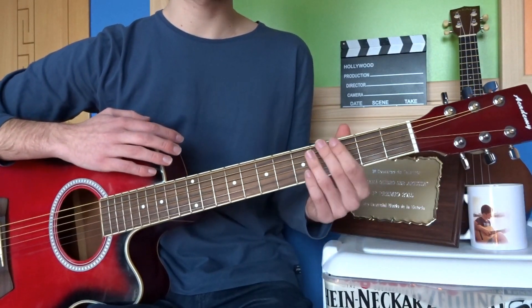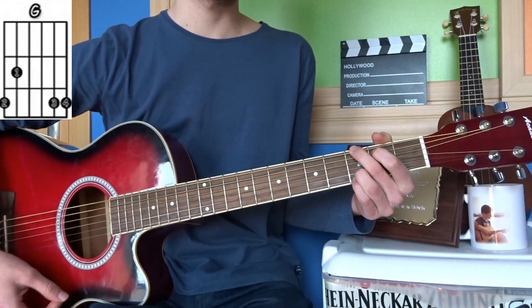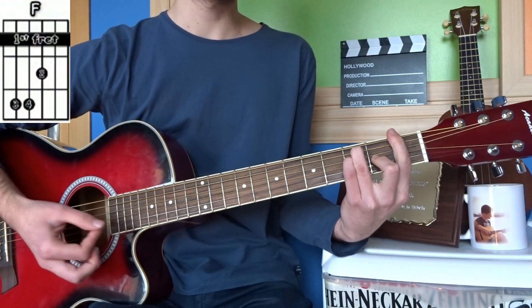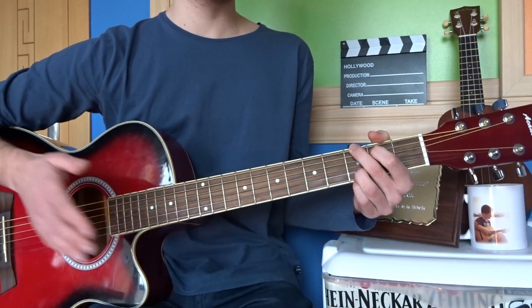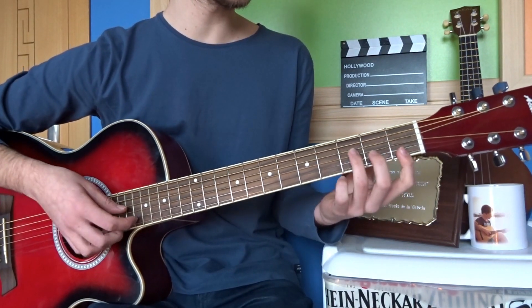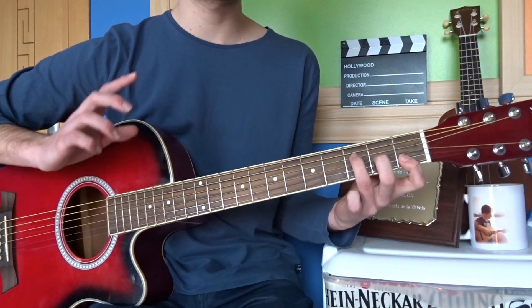Los acordes que nos vamos a encontrar durante toda la canción son los siguientes: el primero, un Do mayor; el segundo, un Sol mayor; el tercero, un La menor; el cuarto, un Fa mayor; y después encontramos de nuevo Do mayor y Sol mayor. Estos acordes se van a ir repitiendo durante toda la canción, así que es muy fácil de tocar. Una cosa muy importante es que si no os sale Fa mayor con cejilla, podéis poner el simplificado, que sería pulsando en primera y segunda cuerda del primer traste, tercera cuerda del segundo traste y cuarta cuerda del tercer traste.